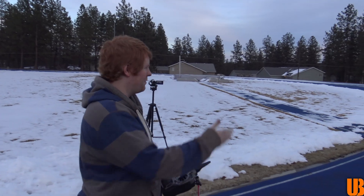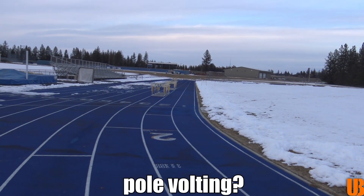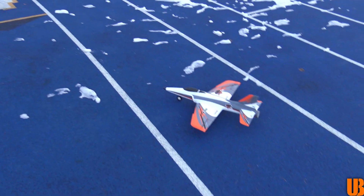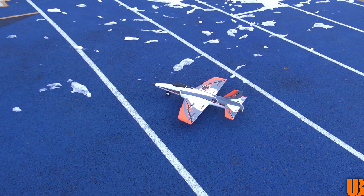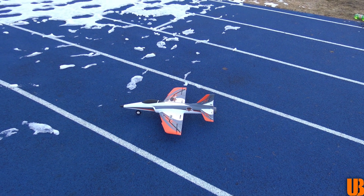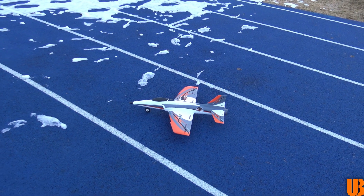All right, about to take off here. We're taking off this way because there's those pole vaulting things in the way. So you said this was a 3-cell — what size? 1300. I don't have any 2200s today, so just 1300 3-cell. Basically the lightest battery there is — 1300 milliamp.